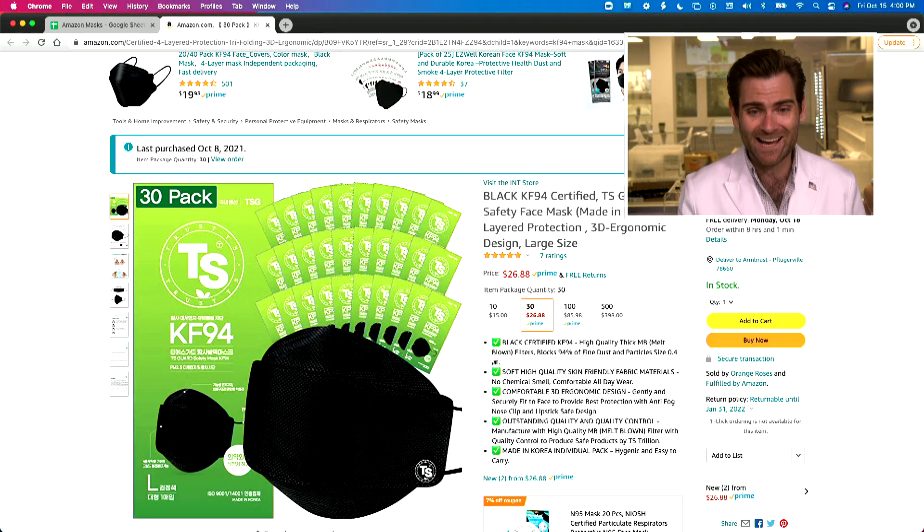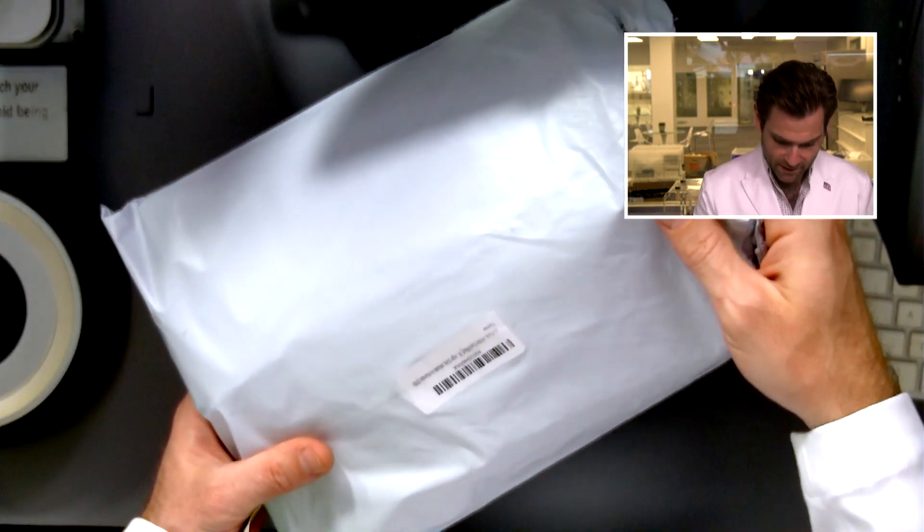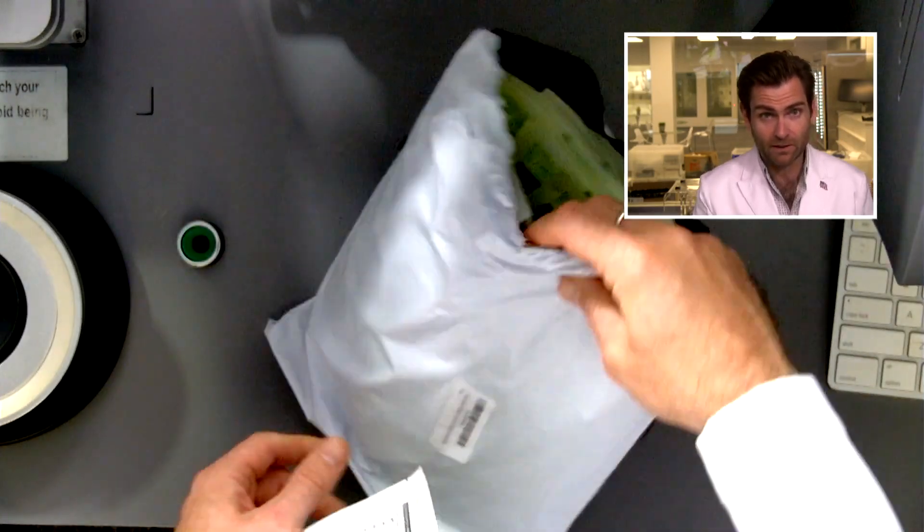All right, this is the TS Guard KF94, which is a Korean format. The packaging — it's just in a big old bag, like an Amazon bag, it's just flopping around there.